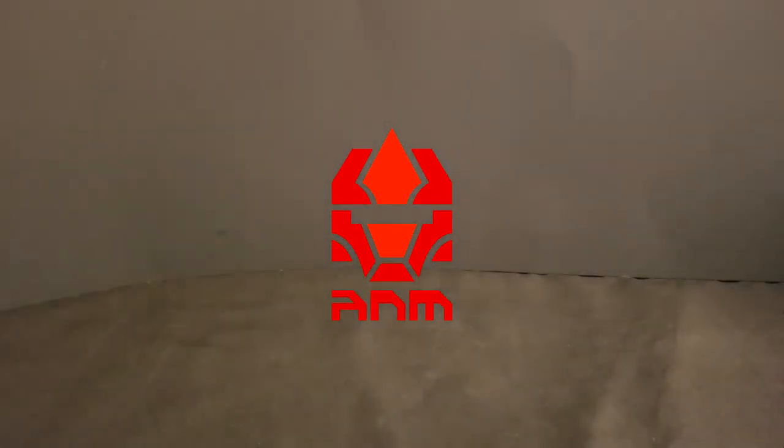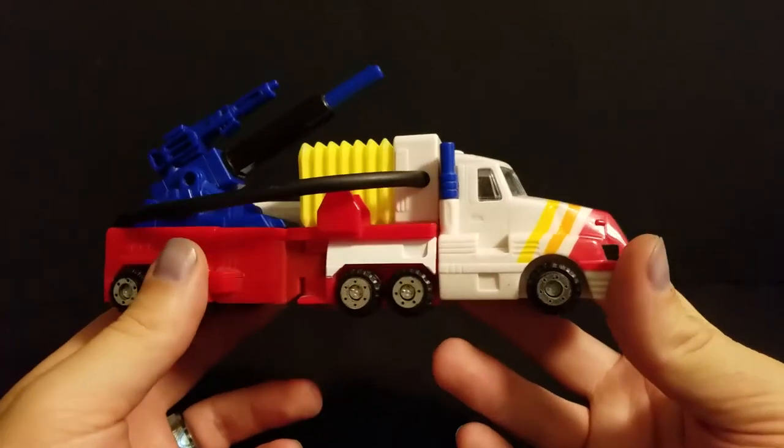Greetings Primes, welcome back to Arcaneer Reviews where today we're going to take a look at something kind of weird that I don't see many people really remembering — and that is G2 Hero Optimus Prime.